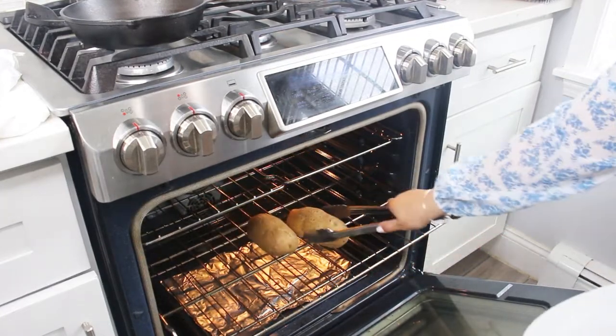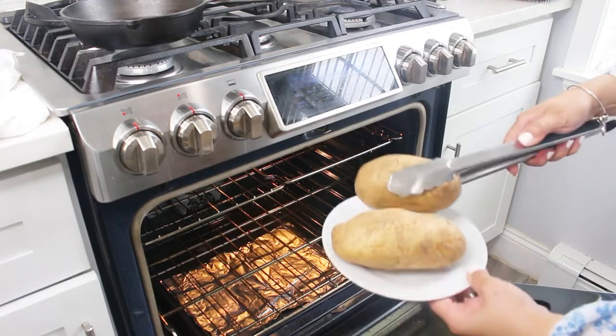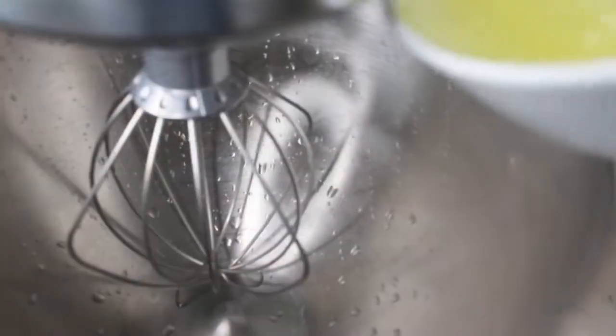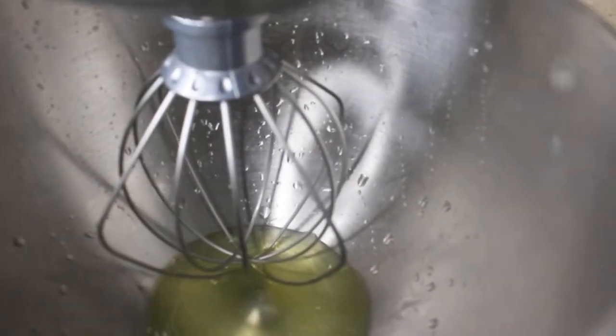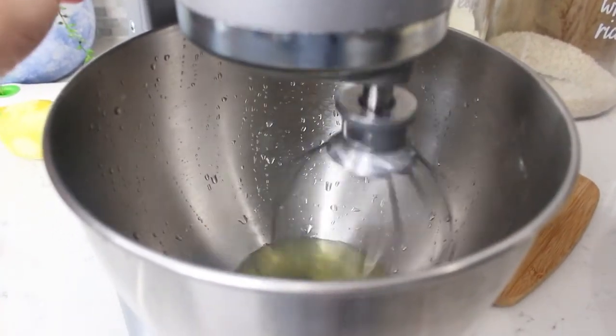Now it's time to remove the potatoes out of the oven and let them cool for about 15 minutes. And now, if you want to achieve those light and fluffy ricotta pancakes, this is the last ingredient we're going to add to our pancake batter.